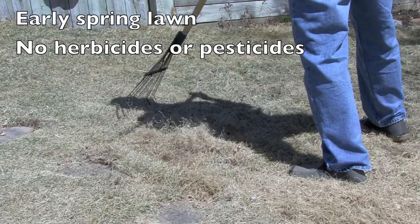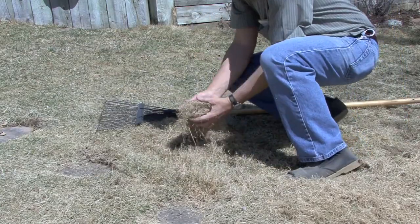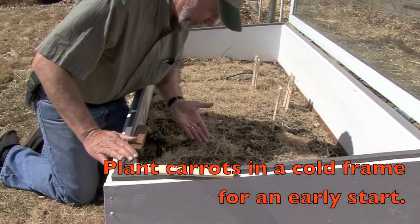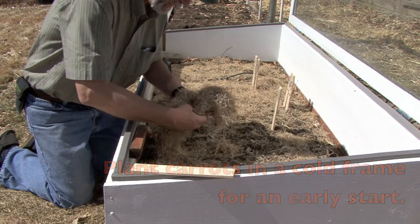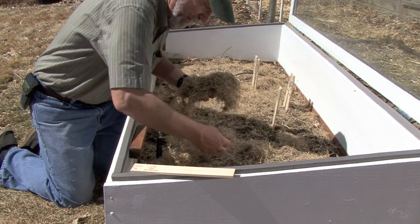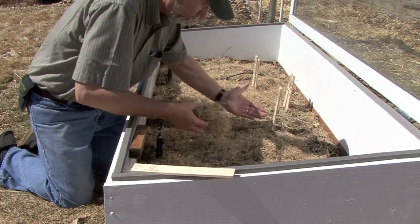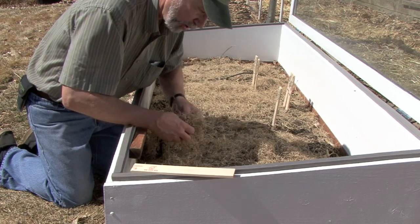Grass clippings can be used to help mulch around some of the small seeded plants like carrots. Once you've planted your seeds, use the grass mulch that you've just raked up and cover them with about a half inch of this mulch. This will help retain moisture and also will help when you water, making sure that you don't disperse the seeds and splash them all around.